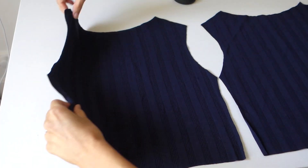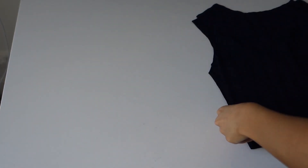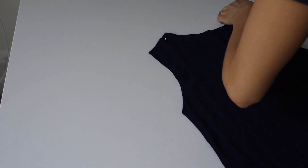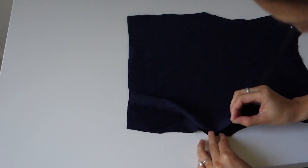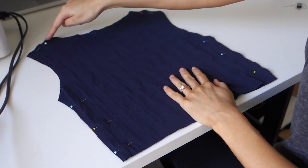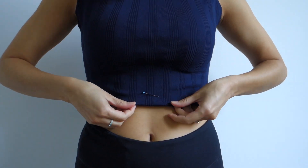Here you can see I have the two pieces, and I wanted the front to be more scoopy than the back, so I cut a new neckline and then put them back together right sides facing each other. I very meticulously lined it back up, pinned on the shoulders and also down the sides under the armholes, because those are the pieces we're going to sew first. I went around and sewed all of those with a zigzag stitch so that it could still be stretchy.